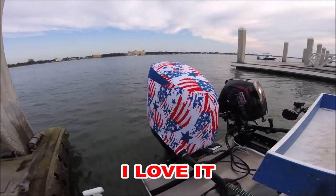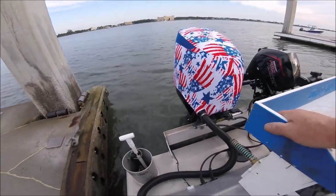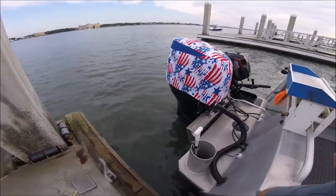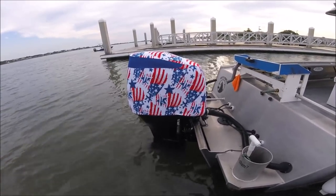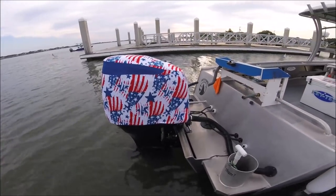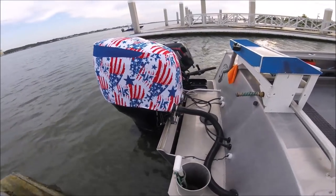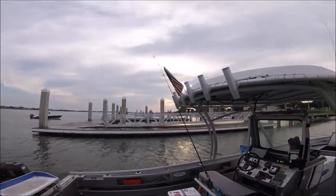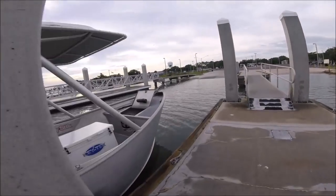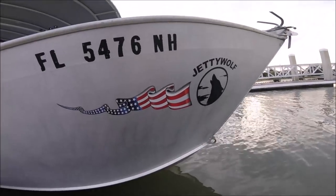No, it's this right here — how do you like that? That is my patriotic engine cover. I'm a very patriotic individual. That is my patriotic engine cover from Outdoor Envy. It has a breathable mesh at the top, you can get it in many different styles — you can get a fish scale pattern. I wanted stars and stripes, because I've got my stars and stripes right up there and on the side of the boat too.